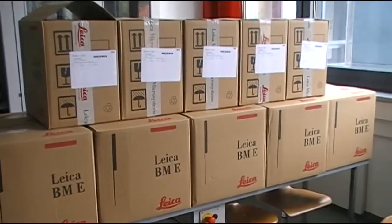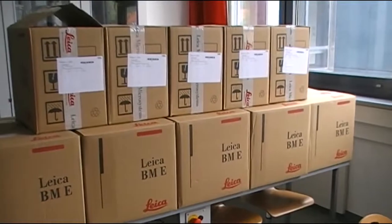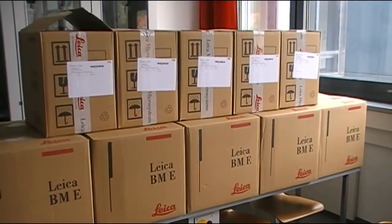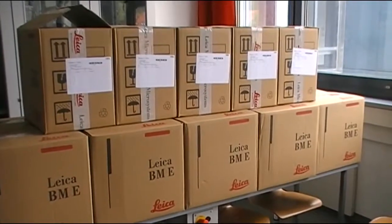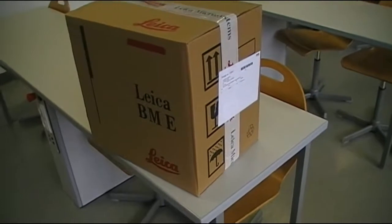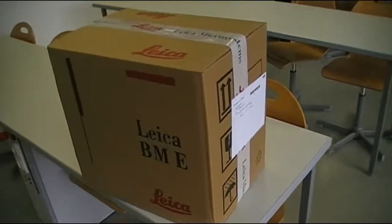We just obtained several new microscopes — new educational microscopes — and I'm now going to unpack one of them and have a look at the contents. Okay, here it is and I'm going to now unpack the microscope.